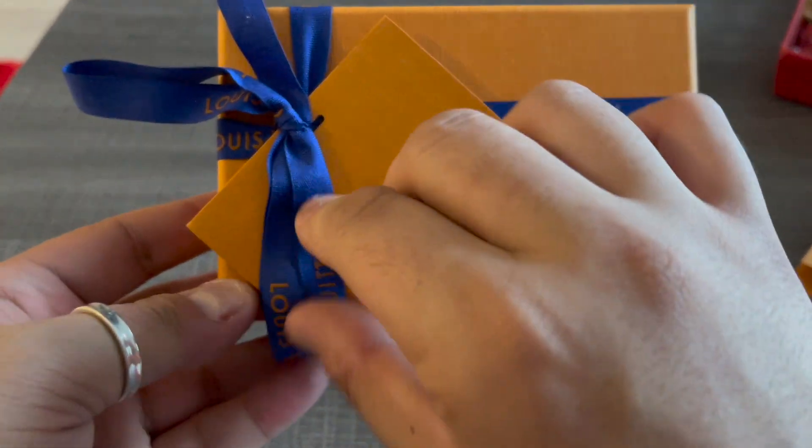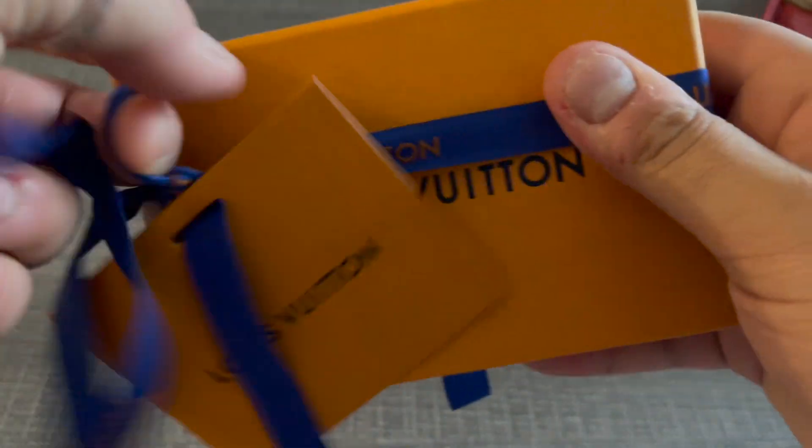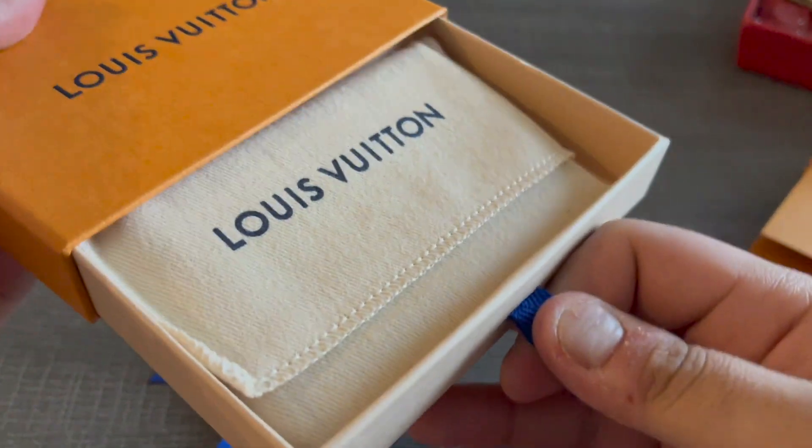Without further ado, let's just dive right into it. This item, like most Louis Vuitton items, comes in the orange box and it was tied with the gift ribbon. So I'm just going to open it up. What kind of SLG did I get this time?